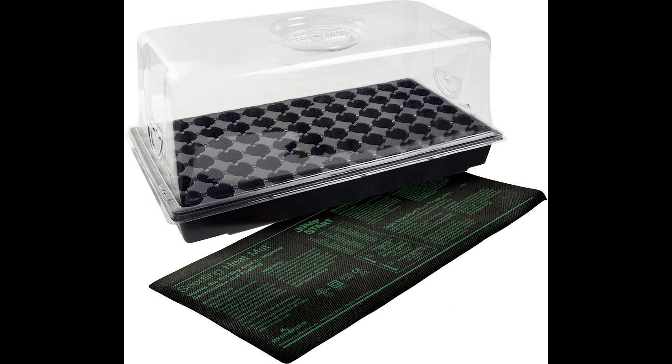Welcome back to Review by Owner, this is Sam. I'm doing a review of the HydroFarm seed propagator. I plan on doing some hydroponic vegetables in my basement and this is how you get them started.